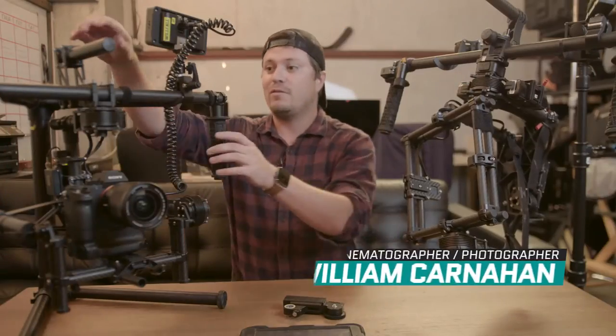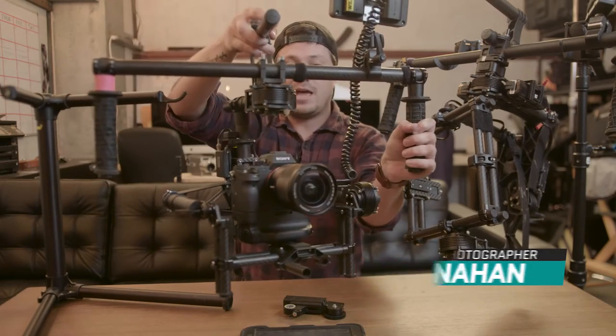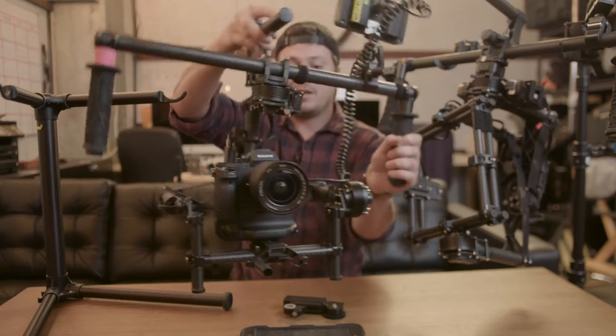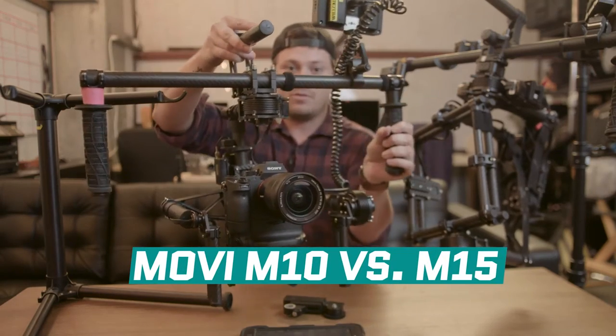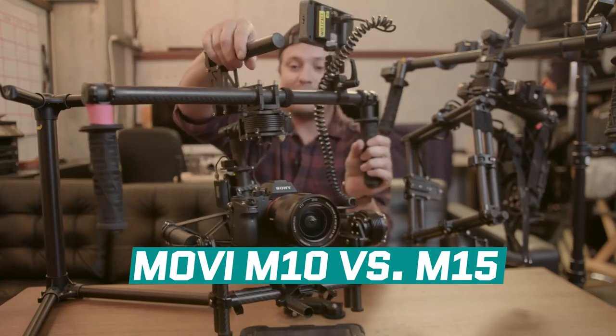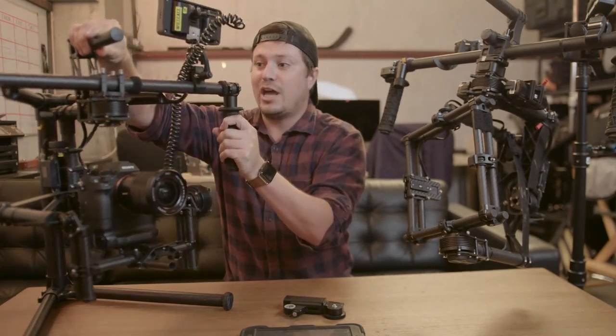If you don't know what the Movi is, the Movi is a gimbal steady system. You can see here, this is the M10. We have an A7 on there and you can see if I just shake it and move it around, it stays perfectly steady for those gimbal shots. Very popular.